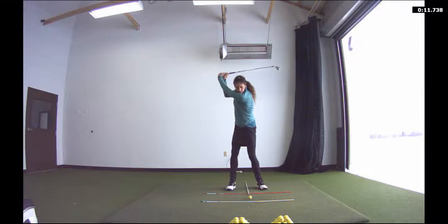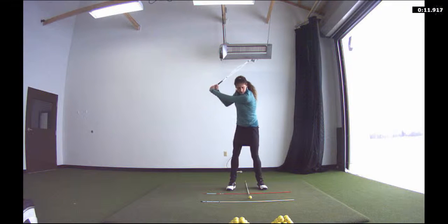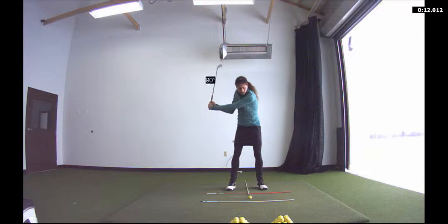On the backswing you've created an angle here with the shaft of the club and your left forearm. We're trying to maintain as much of that angle into the impact position as we can. And you can see on the downswing I still have lots of angle here with the shaft and the left forearm.